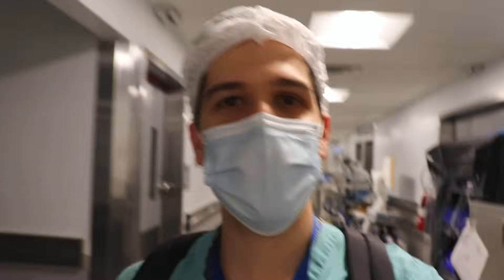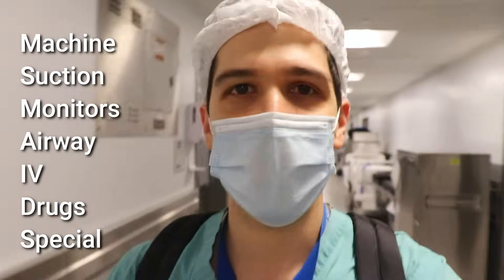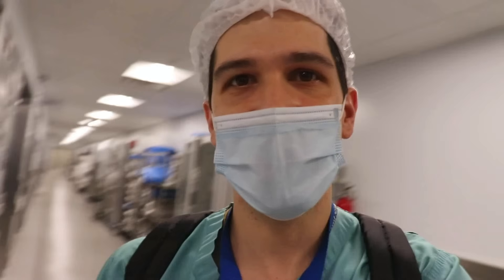What's up everybody, my name is Max Feinstein and I'm an anesthesia resident at the Mount Sinai Hospital in New York City. Today I'm going to show you how I set up my operating room to get ready to start a case. I'm going to be using the standard MS Maids mnemonic which I'll narrate for you so you can follow along. If you find this video interesting or helpful I'd really appreciate it if you like it and subscribe to the channel. I've got about 20 minutes here so let's get started.